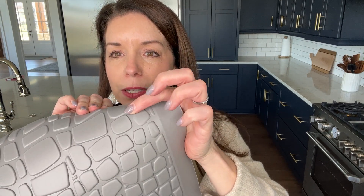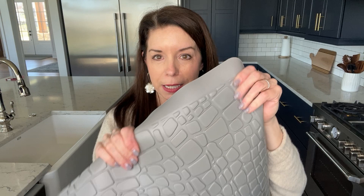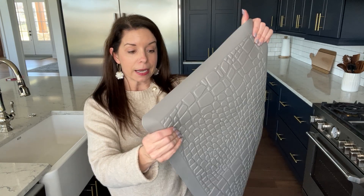You can see here it comes with these little raised, kind of pebble-looking things — extremely squishy. This mat is waterproof, it's anti-slip, and just so nice and comfortable to stand on if you're standing somewhere for long periods of time.